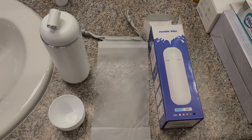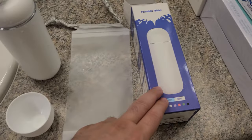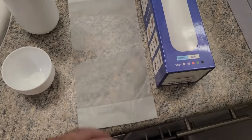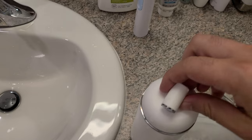Hi everyone, today I'm reviewing the Redsack portable bidet. It comes in this little box and it comes with a nice little plastic caddy so the bidet doesn't wet your internal stuff.